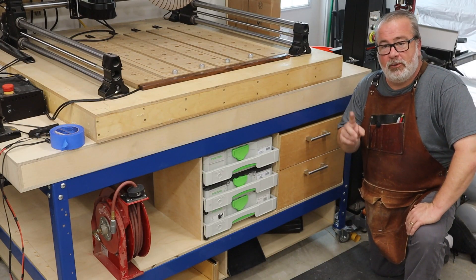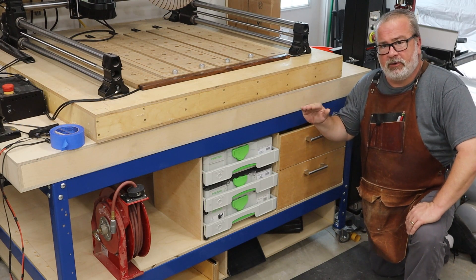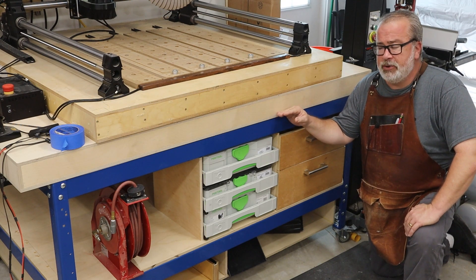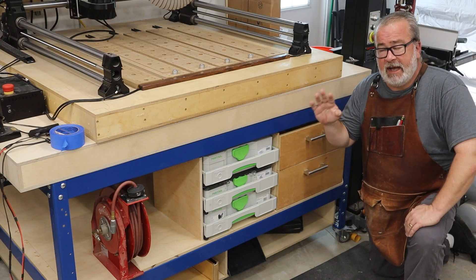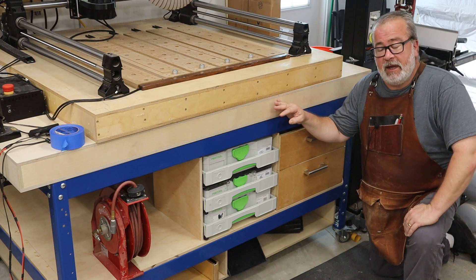Hey there, and either welcome to the channel or welcome back if you've been here before. Today we're going to talk about torsion boxes and how they could play a part in your woodshop or garage workshop. They make a fantastic, stable, strong, rigid, and flat type of workbench top, and it's not as hard as you might think.